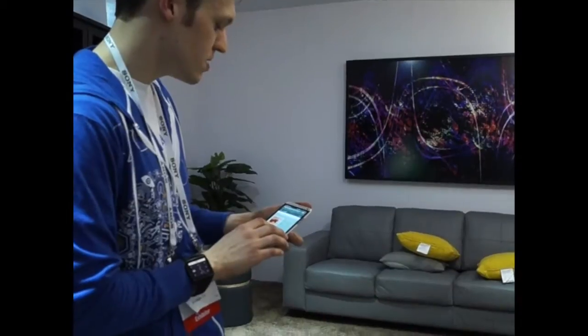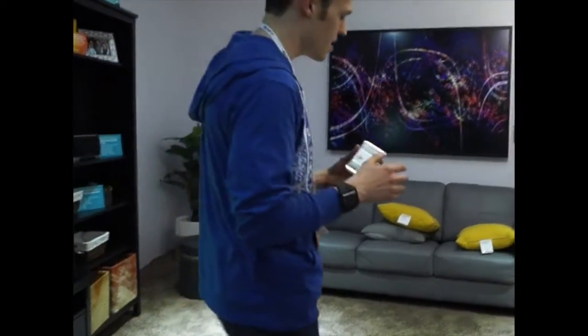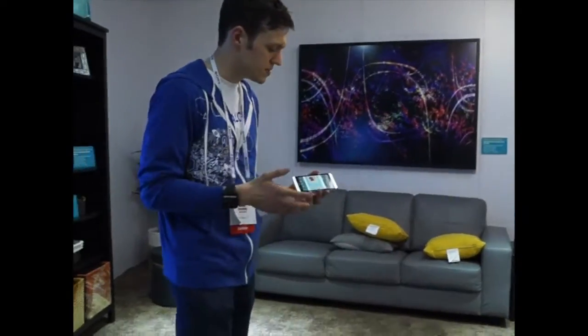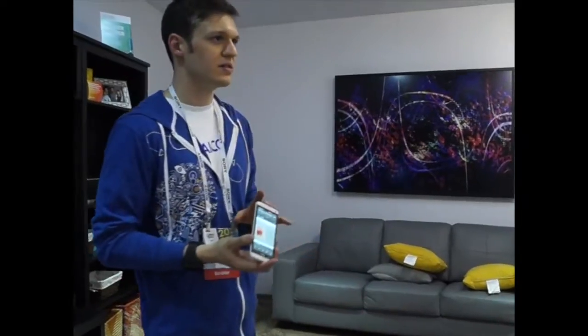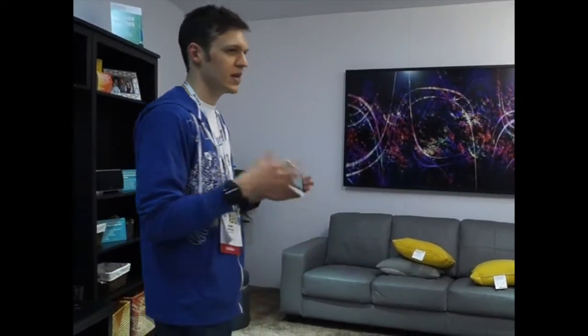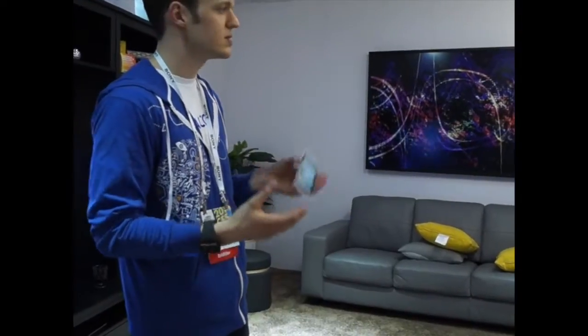We're also releasing a controller SDK. That's going to allow app developers, software developers, as well as hardware manufacturers to create an app similar to this. So if you go out and buy a speaker, you'll get an app that goes with it, or other people may decide they want to build a new controller app that's Allplay enabled.